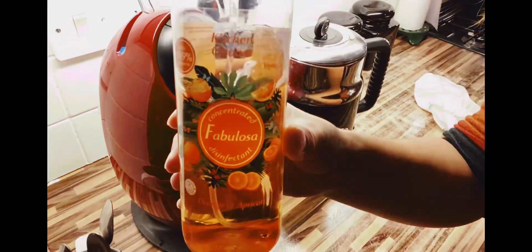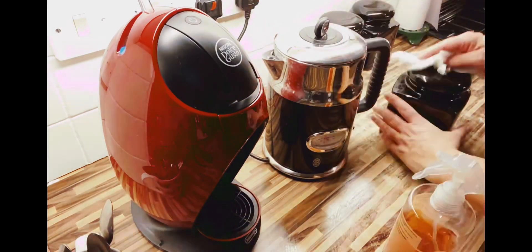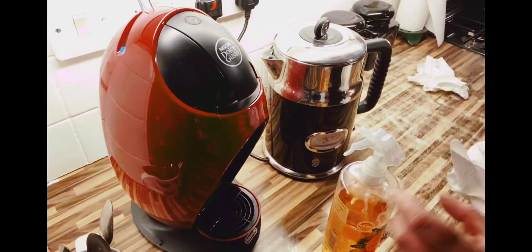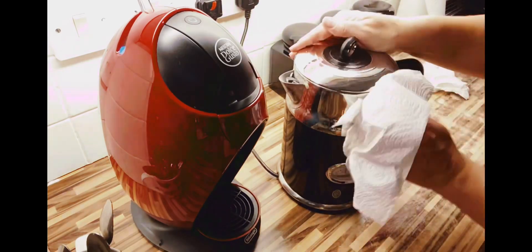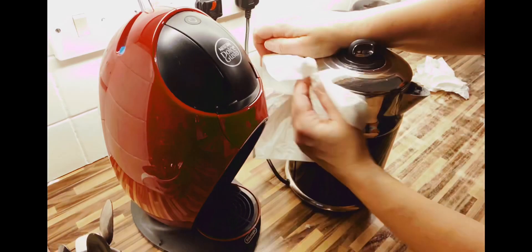I really like this product. It was £1 from Pound Stretcher and it's got a really nice citrus smell to it, and it's really effective at just giving the worktops a wipe over and also my appliances.